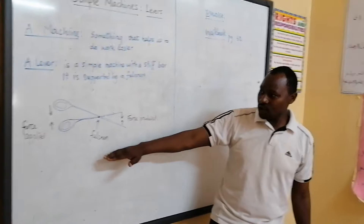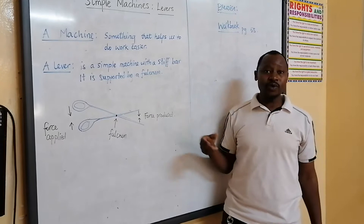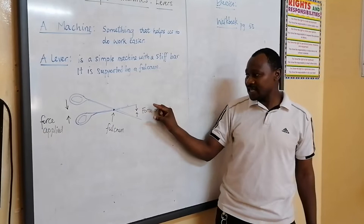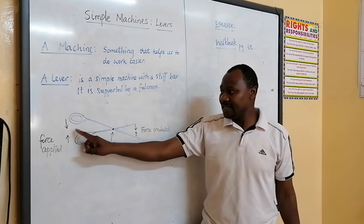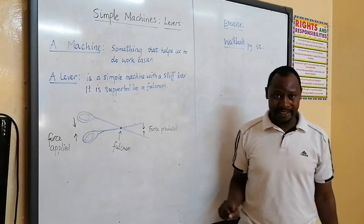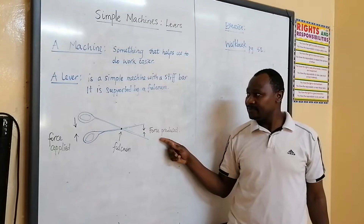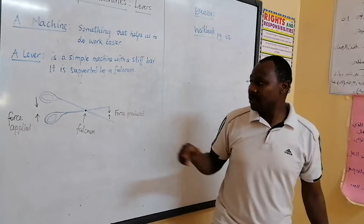So this is a simple machine, and I am going to look at how the forces here work. The applied forces are coming together, but the force that is produced — where work is going to be done — these forces are also coming together. However, the force you apply here is going upwards, but the force produced at the other end is going downwards. This is as a result of the fulcrum, which we normally call the lever — the turning point. That turning point helps in making work to be done on the other end.